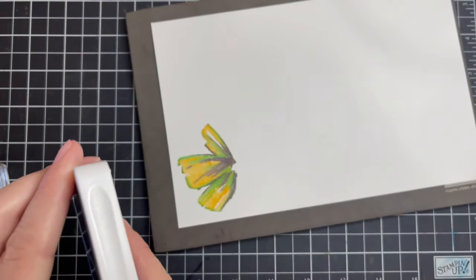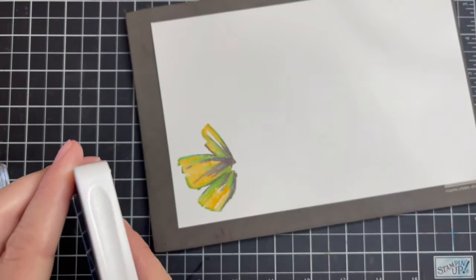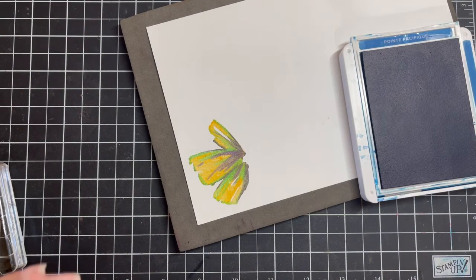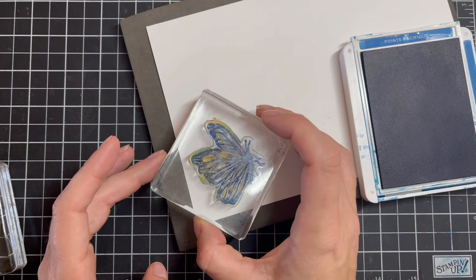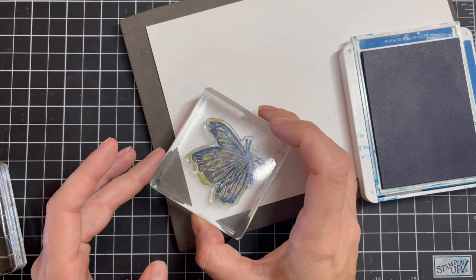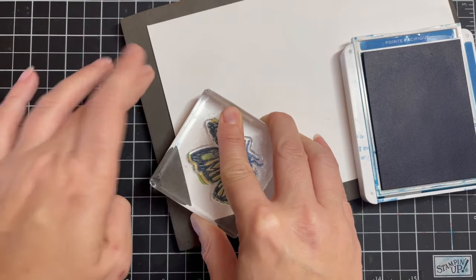Then we're going to grab the Pacific Point ink pad and stamp the outline. You can do it one of two ways: stamp the outline down first and then two-step stamp behind it, or do what I'm doing. This is going to create a watercolor effect — it goes over everything kind of lush. One big benefit of photopolymer is you can see straight through it, though as you add color that will change. Give a little push all the way around, hold it up — how beautiful is that? Now we're going to do it again because we're creating two cards.